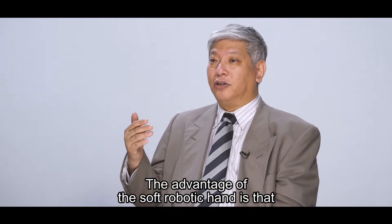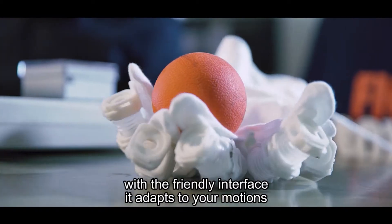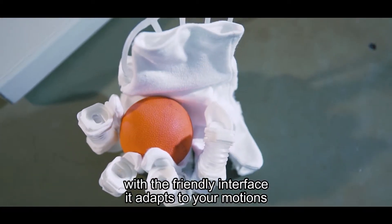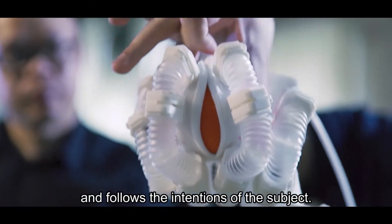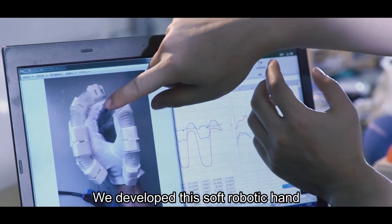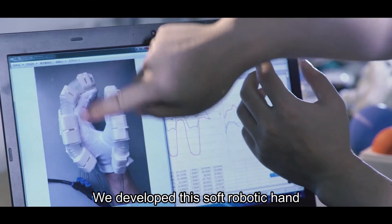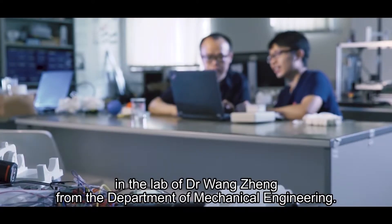The advantage of the soft robotic hand is its friendly interface — it can adapt your motion and just follow the intention of the subject. We developed this soft robotic hand in the lab of Dr. Wang Zhen from Mechanical Engineering.